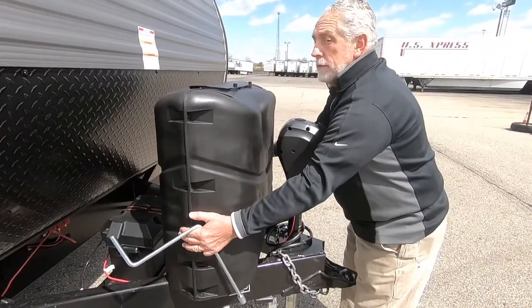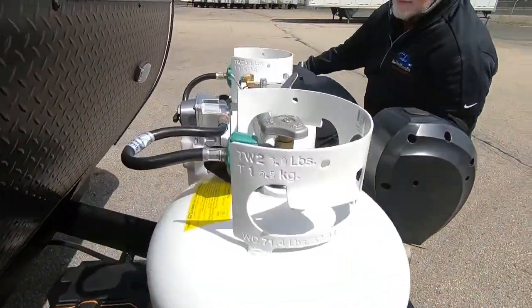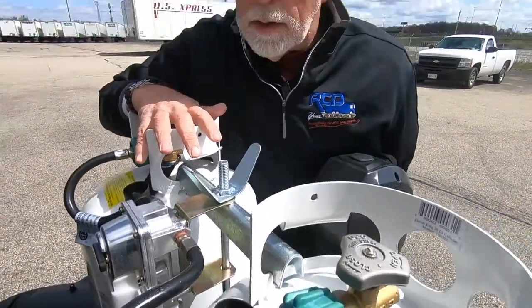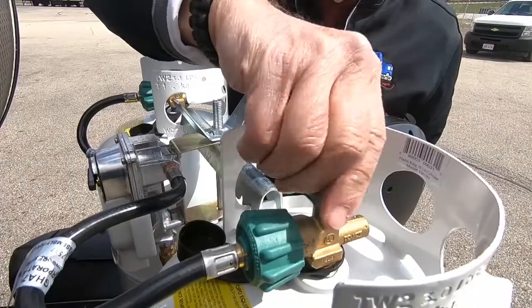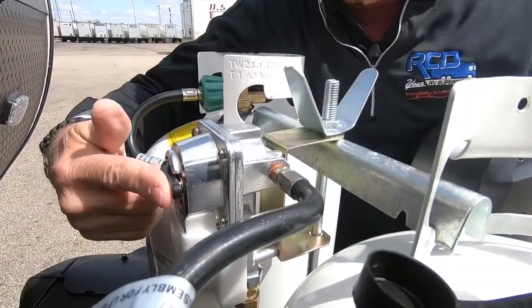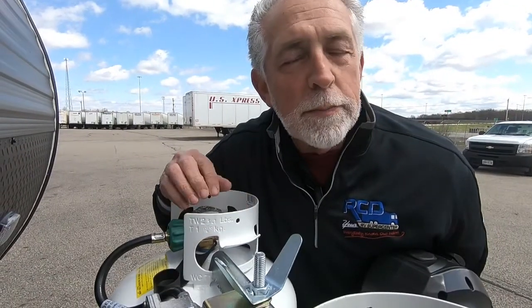Underneath your propane tank cover, you've got propane tanks — just like gas grill tanks at home. This is on, this is off. If you happen to have them both on at the same time, whichever way this little arm is pointing, that's the tank it's going to pull off of first. I always urge people to keep one closed and one open because it's set up so that if one runs empty and the other one is open, it will automatically switch over, and then you run out of propane completely without even knowing it was about to happen.